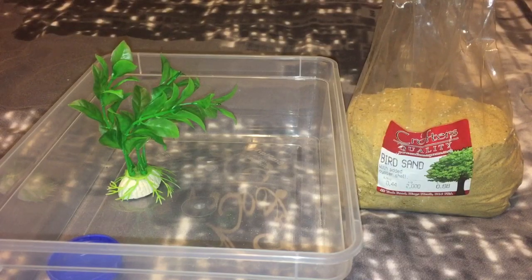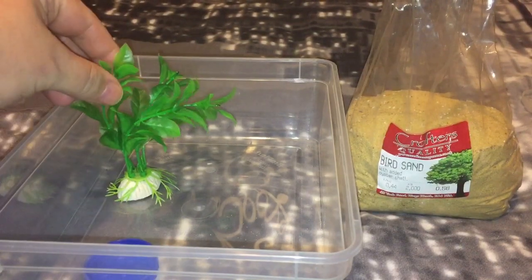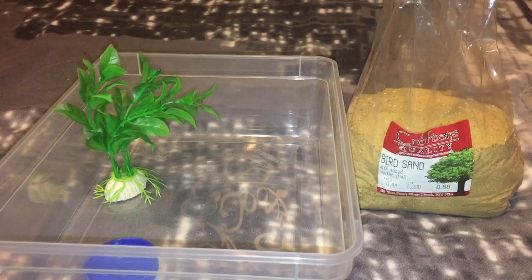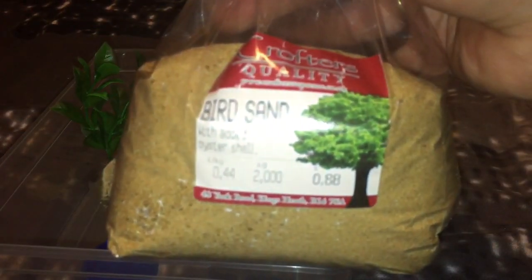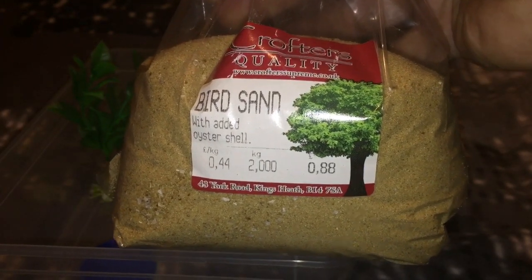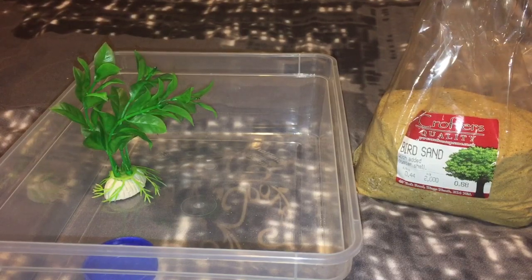So there's the bigger enclosure. I also have a bigger water dish, which is just a bottle top from a milk carton. I have a fake plant, which is optional, but I personally like to add one because it spruces up the enclosure. Someone asked me what kind of sand I use — it's just bird sand with added oyster shells, from my local pet shop at 88 pence per bag. And I'll get the old hide from the old enclosure and put it in here.